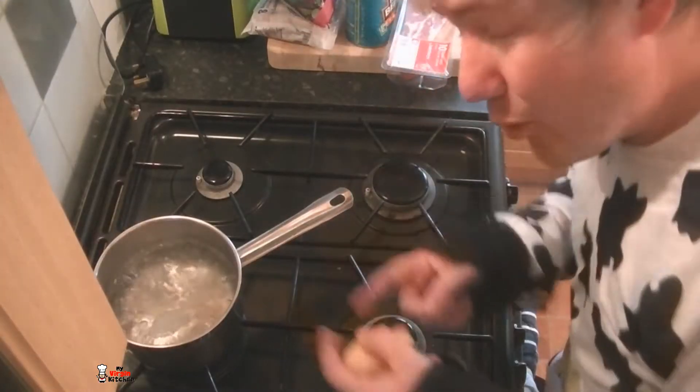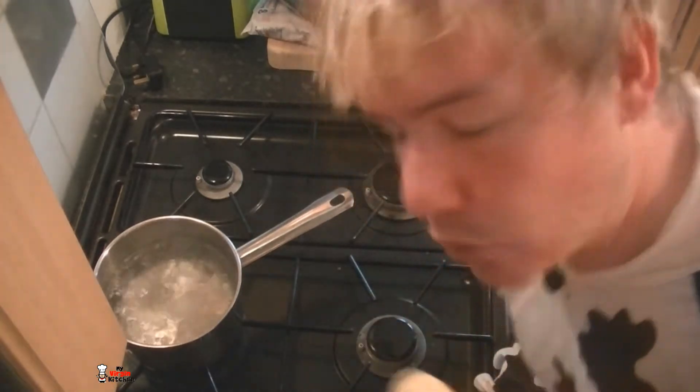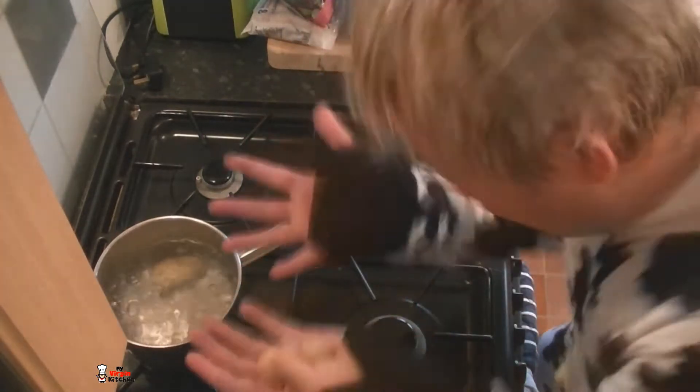That water is boiling away and I've got some potatoes here — these are Charlotte potatoes but you can use any type you want; big ones, small ones — as they're smaller they'll cook a little quicker. Drop them in carefully because if I splash them the water will go all over my cow suit and I don't want that.